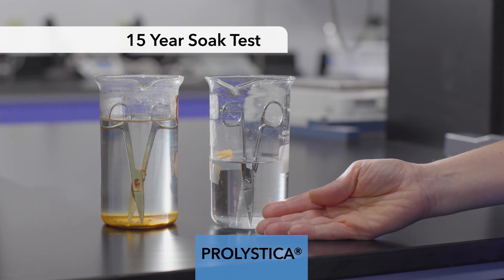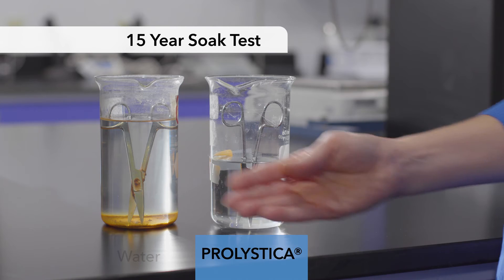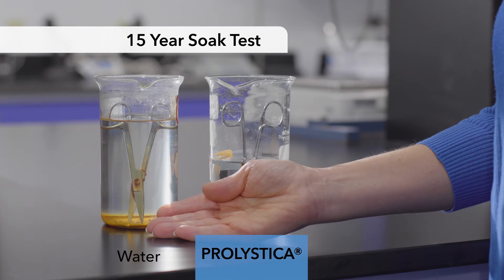To compare, here are scissors over the same 15 years in just water. Water alone can be very damaging to instrumentation. The oxygen in water causes oxidation to different types of metals. Our specialized formulas protect instruments from water damage by maintaining the passive layer of metal on each instrument. Prolistica protects from the damaging effect of water by using patented combinations of corrosion inhibitors and chelating agents.